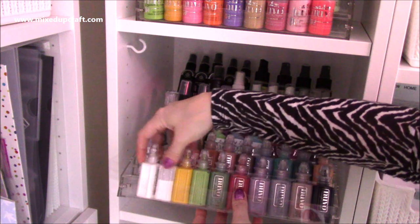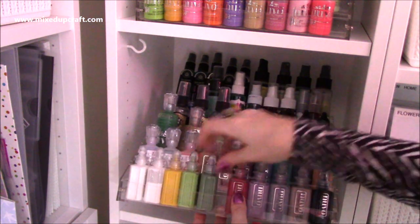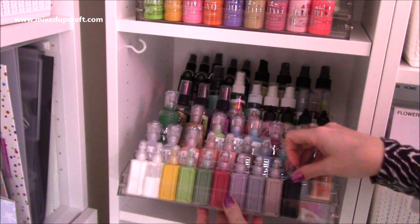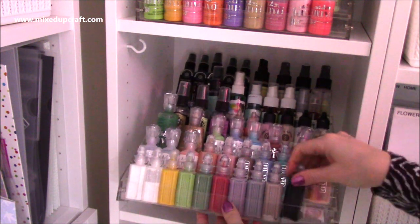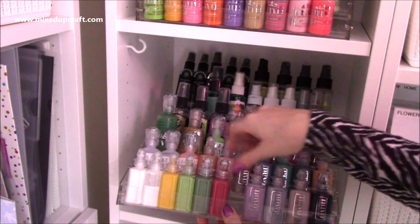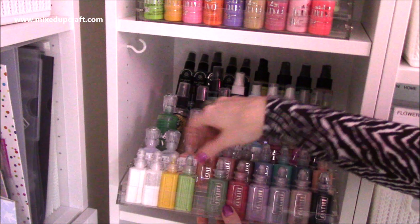All of these, even the Nuvo Grande bottles, they all fit in there perfectly. And if I just tilt this up - with these ones here, the vintage drops, you could pop them on their side and possibly get extra in. If I just try it... yeah, see! I could get another two more bottles on the end there as well, so you can get a lot in here.